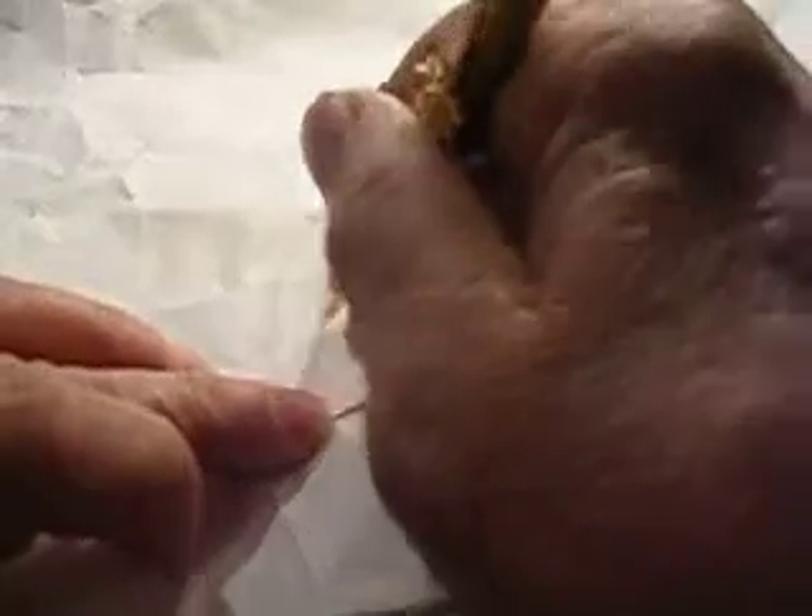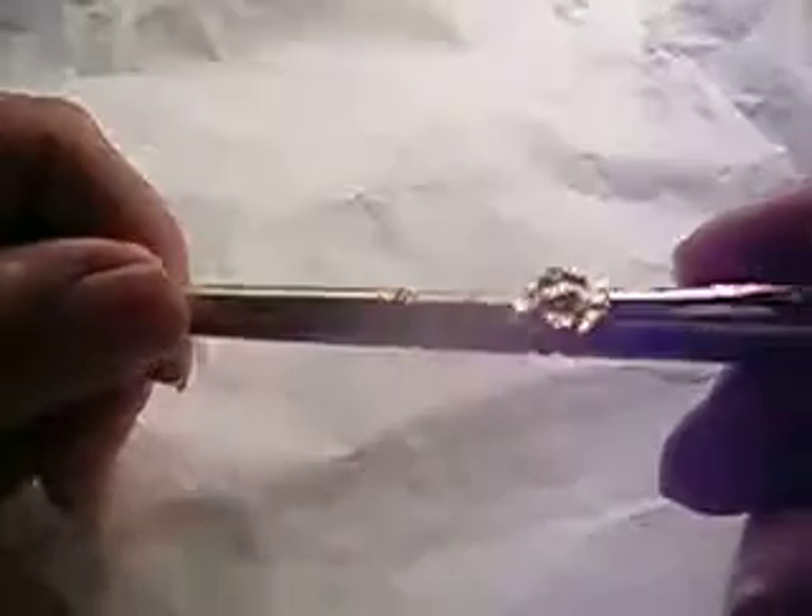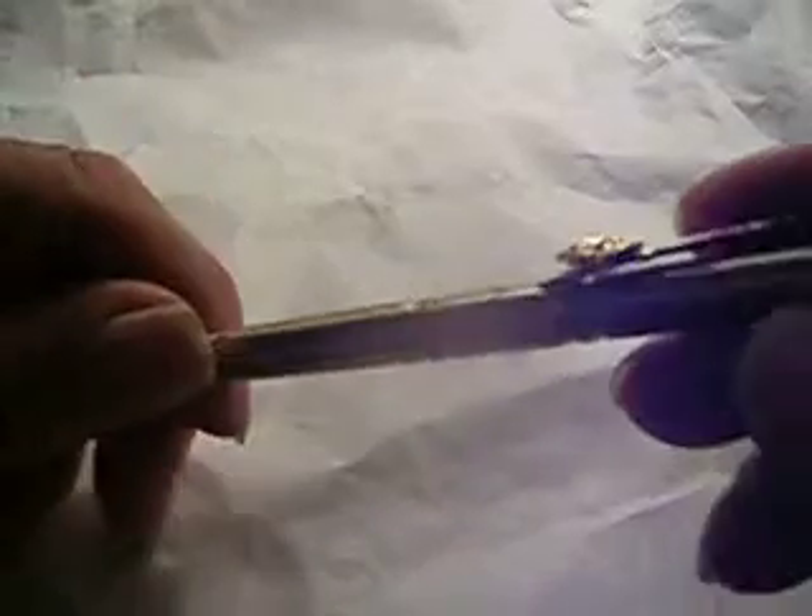It's got a real fine lead in it. You probably can't even see the lead, but maybe you can see what I wrote. Anyway, it's real fine lead, but you can get the lead at any office supply in the whole world, no problem.